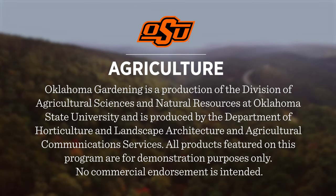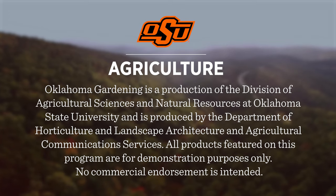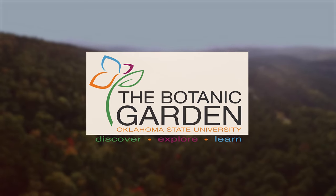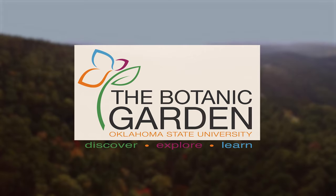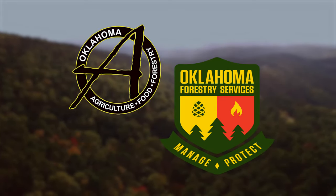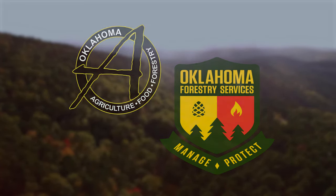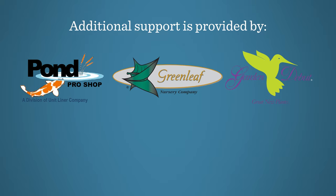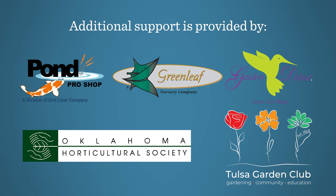Oklahoma Gardening is produced by the Oklahoma Cooperative Extension Service as part of the Division of Agricultural Sciences and Natural Resources at Oklahoma State University. The Botanic Garden at OSU is home to our studio gardens and we encourage you to come visit this beautiful Stillwater gem. We would like to thank our generous underwriter, the Oklahoma Department of Agriculture, Food and Forestry. Additional support is also provided by Pond Pro Shops, Greenleaf Nursery and the Garden Debut Plants, the Oklahoma Horticultural Society, and Tulsa Garden Club.